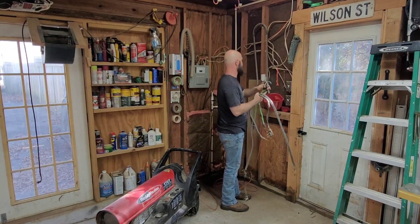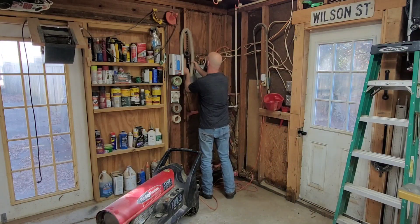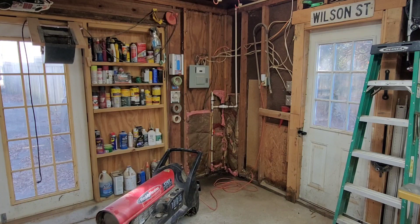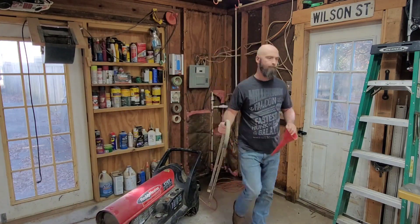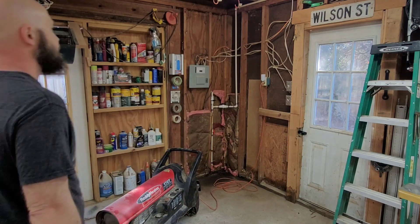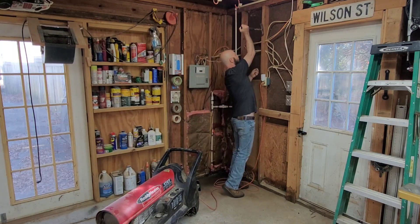Happy New Year woodworkers. That brings me to my next project. You see that PVC there in the corner? Well, during Christmas that froze and it broke so we had to replace it. And up in the corner broke, so we had to replace that. So that brings me to my next project.